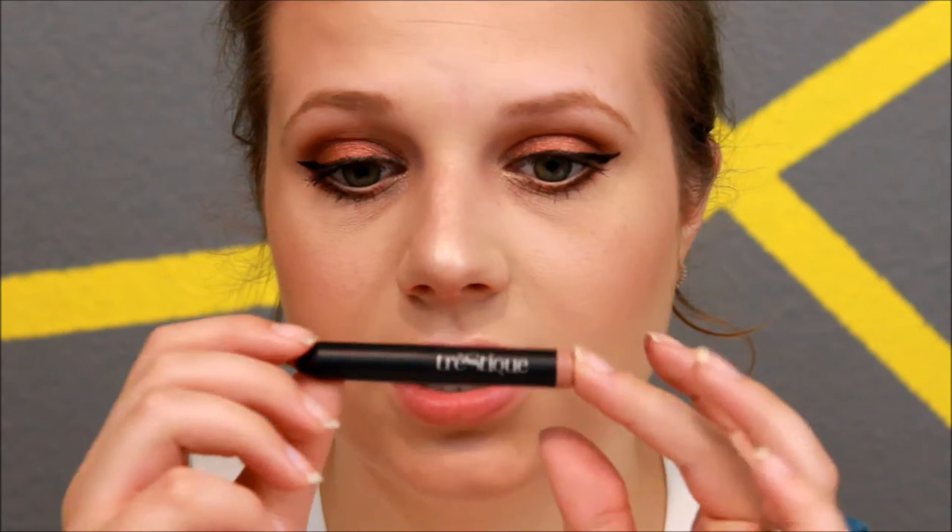For my lipstick today I'm going to be using a nude color — this is Nantucket Nude by Tres Charlés. It's just like a little crayon pencil type thing. It's very matte and nude but also very creamy. And this is the finished look for today! I hope you guys enjoyed this video. Please check back every Tuesday and Thursday, don't forget to subscribe and hit that like button if you'd like to see more videos like this. I'll see you guys next time, bye!